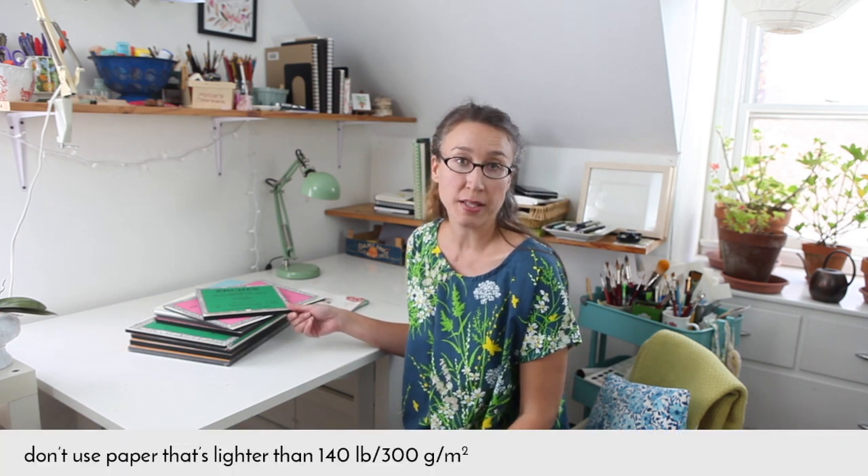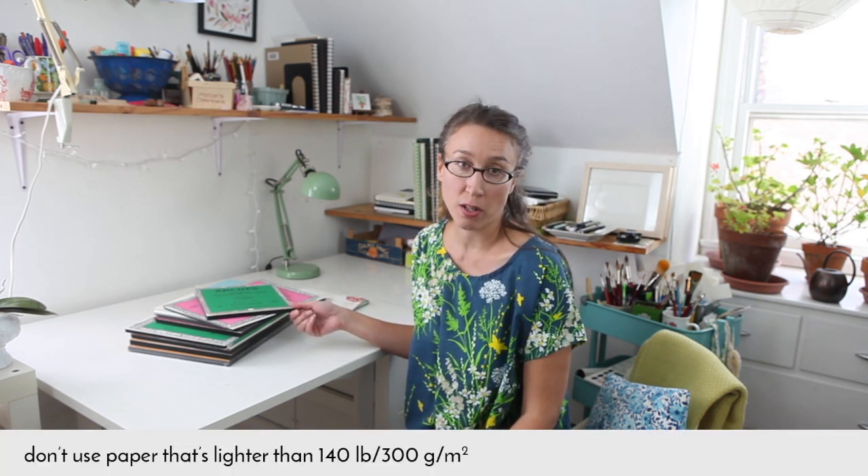There are two main types of paper that I use. One type is cold press and the other is hot press. Cold press has a lot more texture than hot press, and hot press is a lot more smooth. There's a lot of variation from brand to brand in terms of how smooth or rough their hot or cold press paper is. When you're first starting out I would recommend using cold press paper because it's easier to work with.